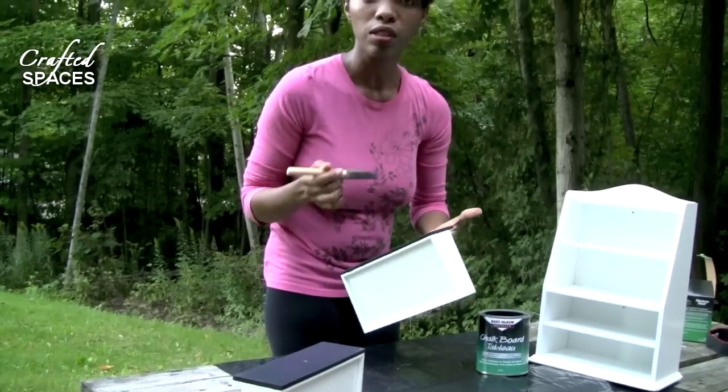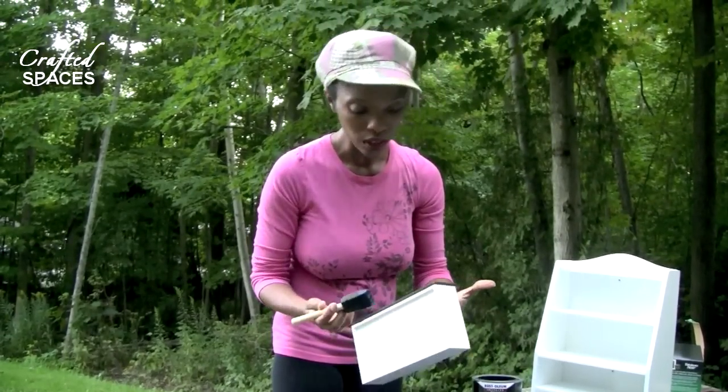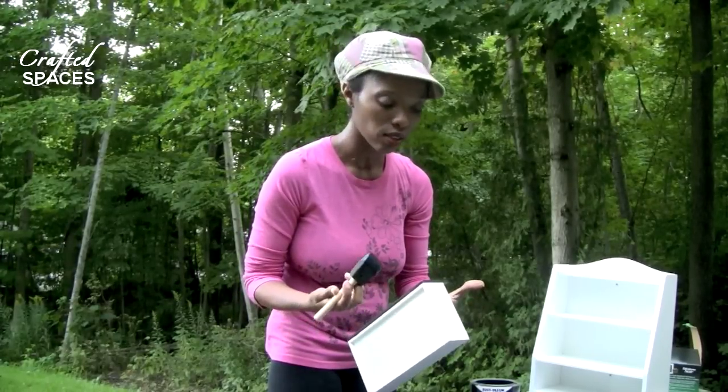I'm also going around the edges of my work just to finish off where the original paint job was and sort of just have more of a neater finish to the edges.